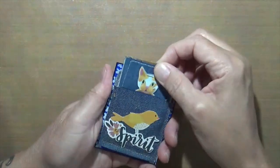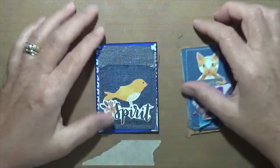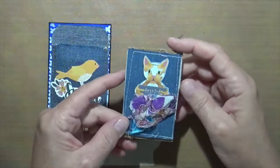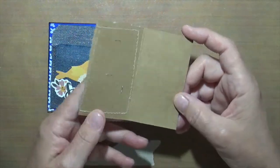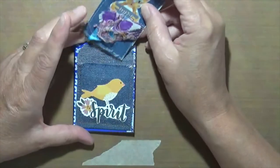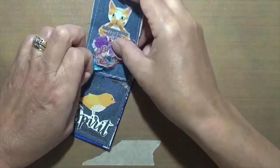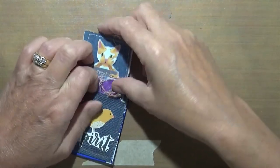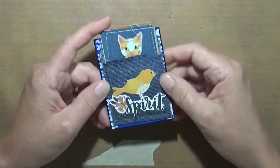This one was denim. I had this little denim pocket I got years ago — I think at Michael's — and I made this little denim card to put in this pocket on this ATC. There's nothing in it but I made it to fit right in here. It's got a bird that says 'Spirit' and a kitty cat.